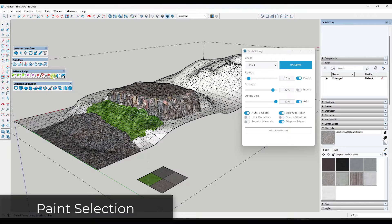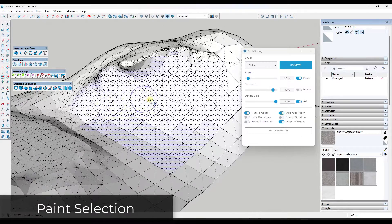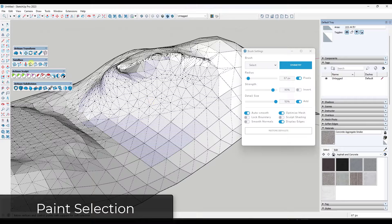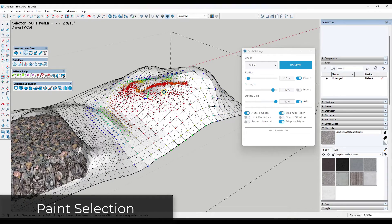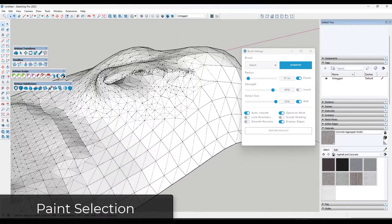There is also a tool called the Select Brush, which allows you to paint a selection on your geometry. If you want to pick up geometry in a way that doesn't require the Lasso Select or Box Select, you can use the Select Brush to select multiple different pieces of geometry. You can then use that with the Artisan Transform and its Soft Select radius, controlling it by holding Control and scrolling your mouse wheel to get soft selection on your painted selection.